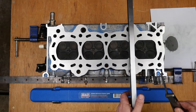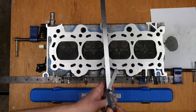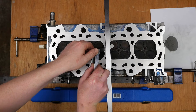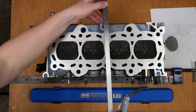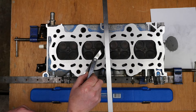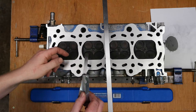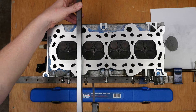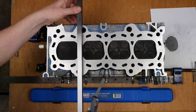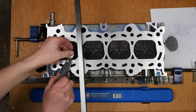But it's certainly better than it was, and hopefully that's enough to resolve this problem. The little pile on the right hand side is the actual aluminium that was sanded off the head, and that weighed about 18 grams.